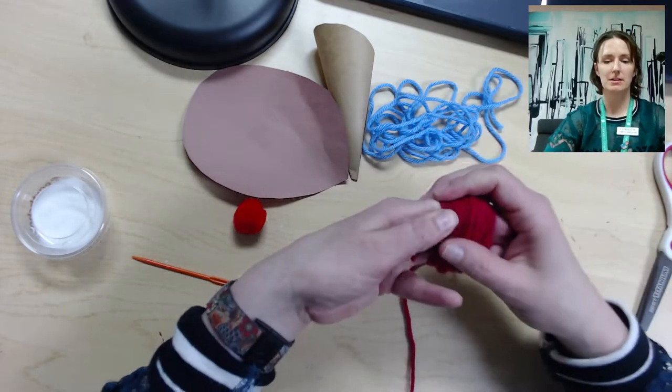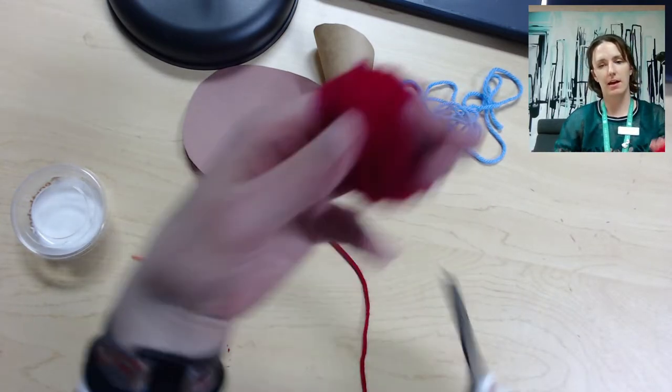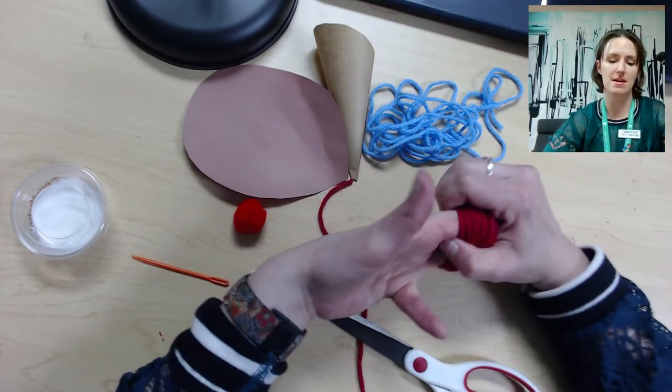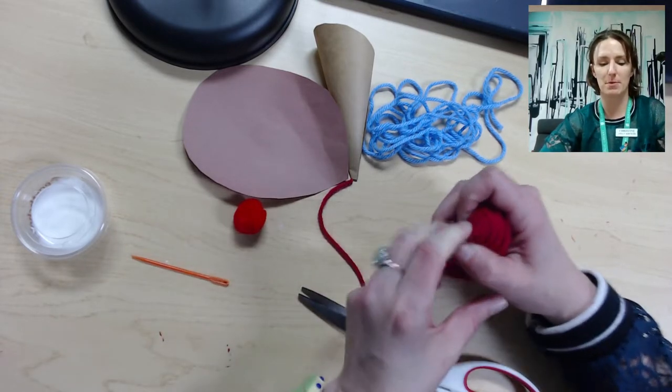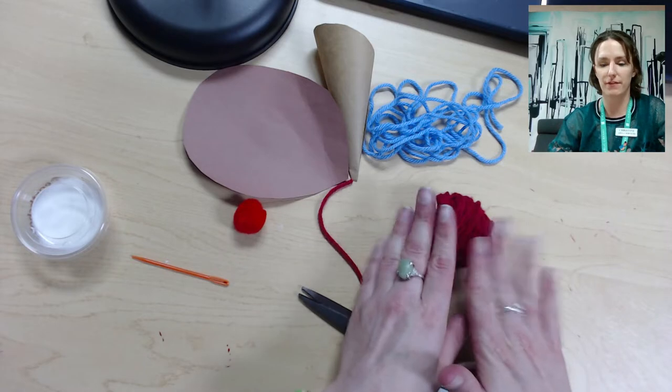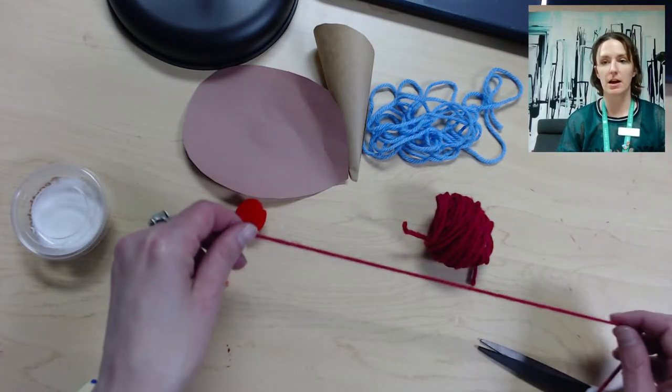Okay, so that's about 60 times. Then what you're going to do is just cut the yarn and slip the yarn off your fingers carefully. You want it to stay in the same shape, so just carefully slip the yarn off your fingers.